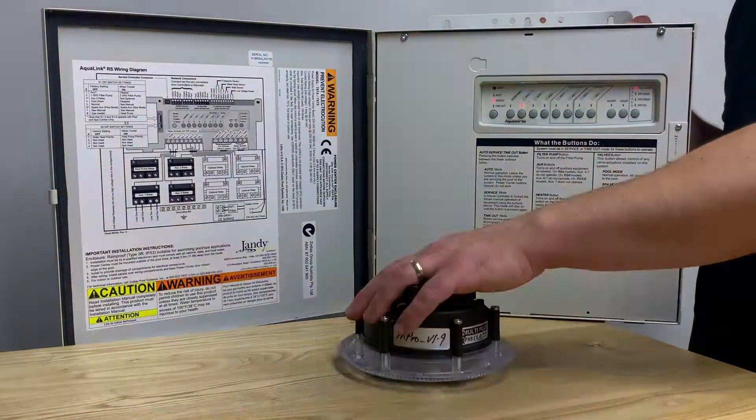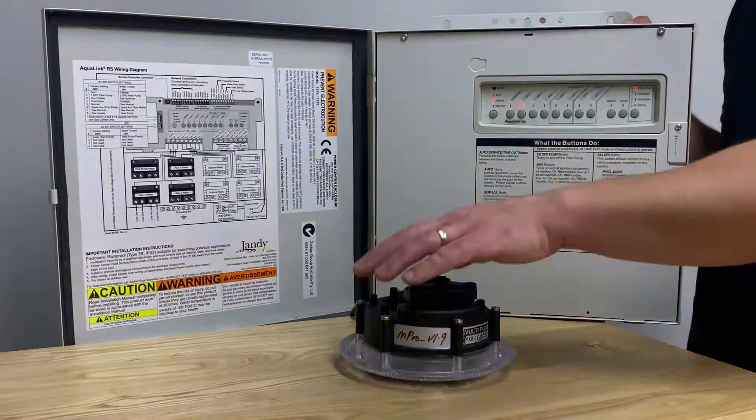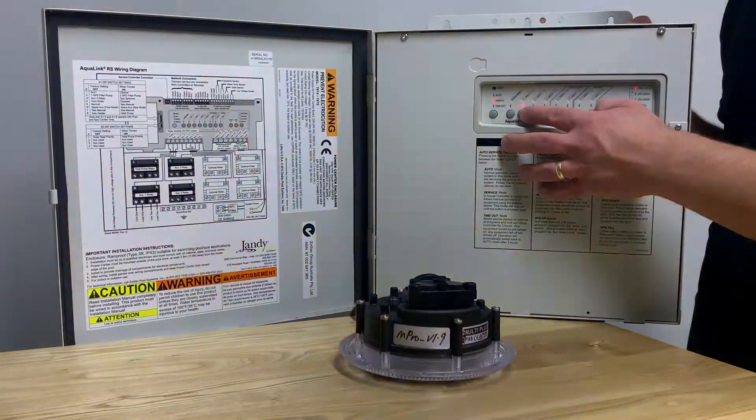If you wish to lock it into IntelliBright mode, simply turn the power off for at least 30 seconds and that will lock it into IntelliBright mode.